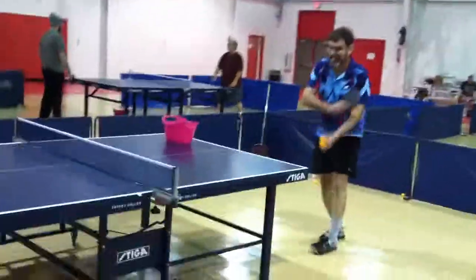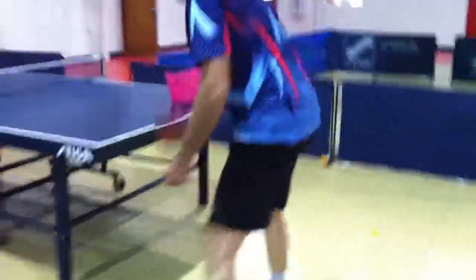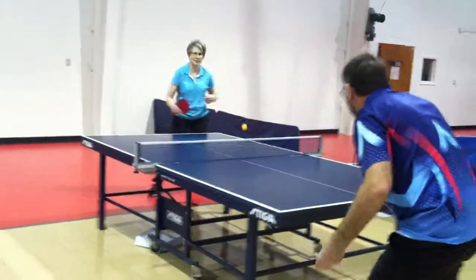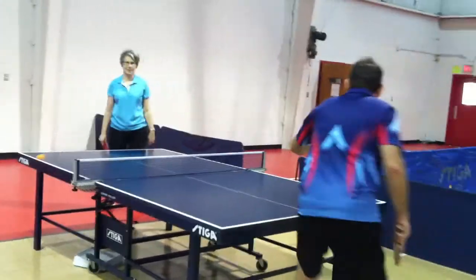Oh, I can't do this, Will. I just can't do this. Backhand me. All right, all right. Backhand me.